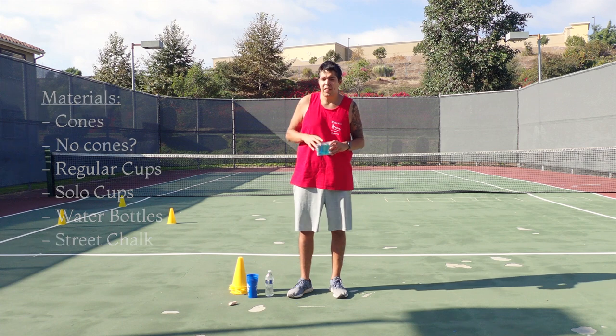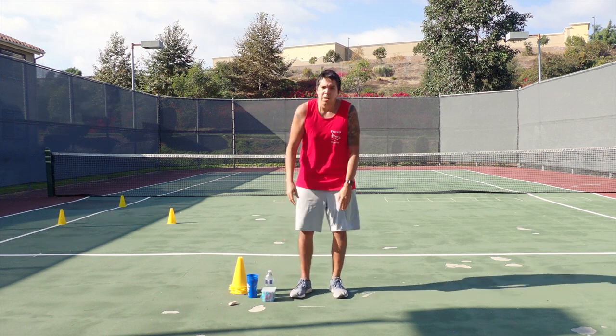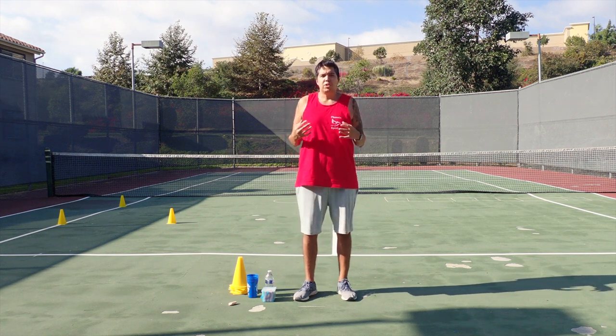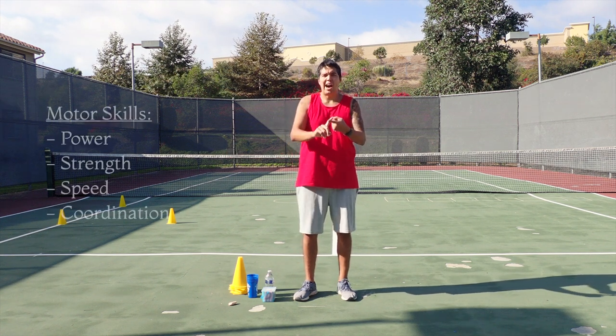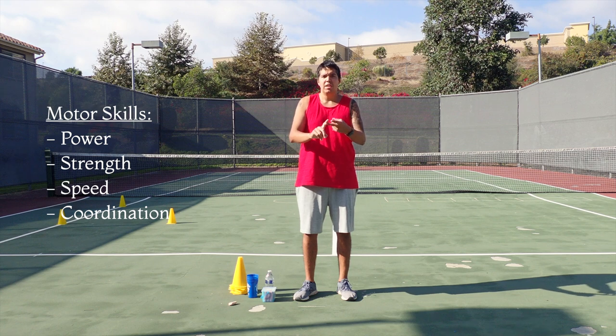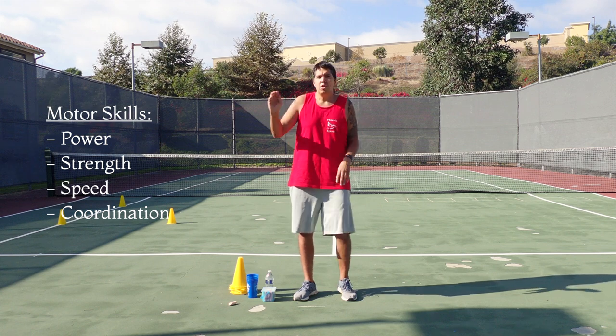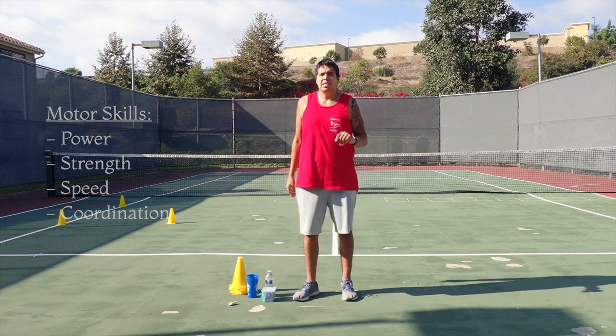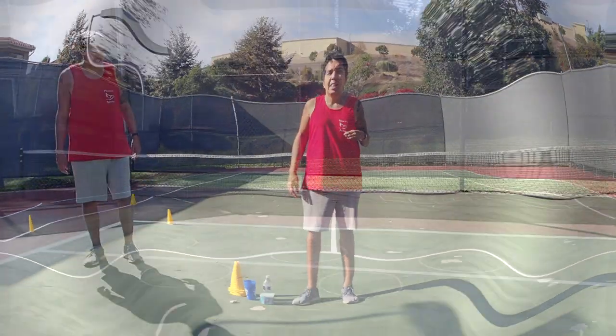Before we get into all that, today's circuit training course is going to work on our core motor skills. We're going to be working on power, strength, speed, and coordination. I'm going to go through each course here with you one by one so you can see how to do it properly. Let's get started.